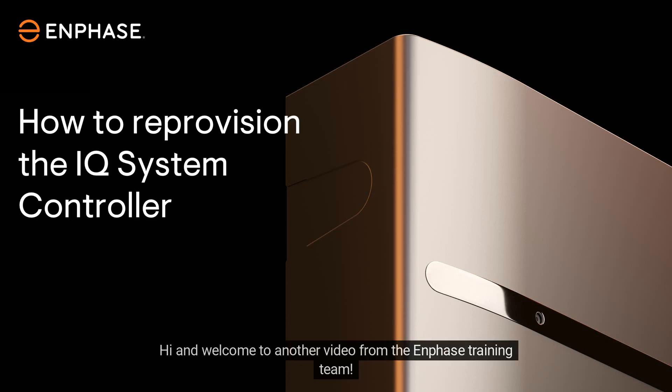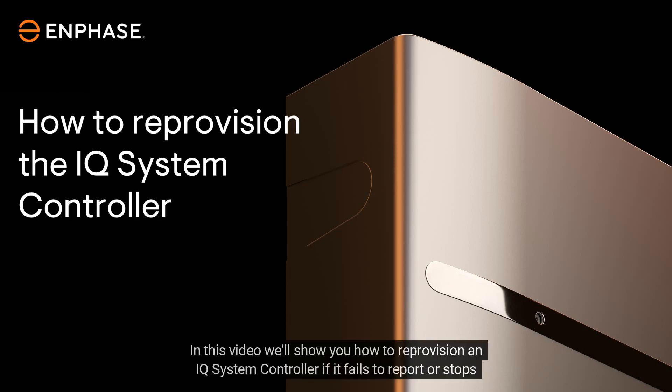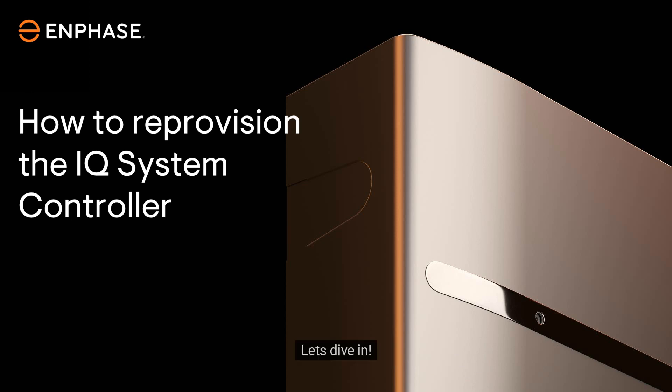Hi and welcome to another video from the Enphase training team. In this video, we'll show you how to reprovision an IQ system controller if it fails to report or stops reporting to the IQ gateway. Let's dive in.